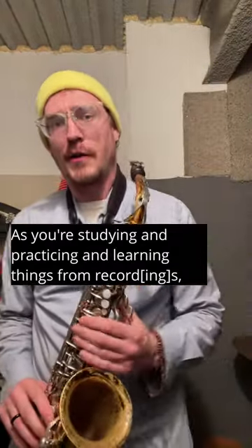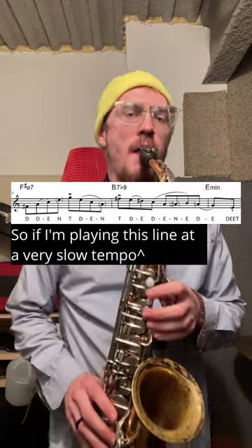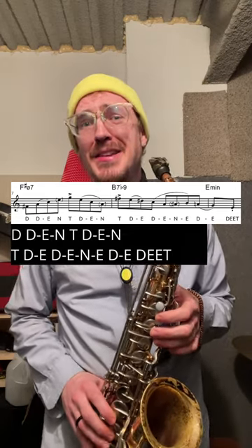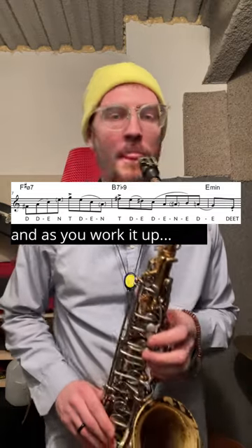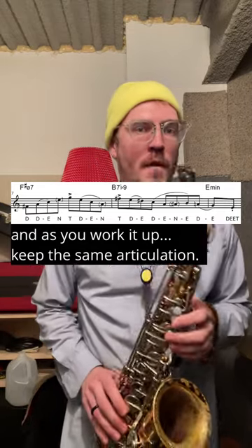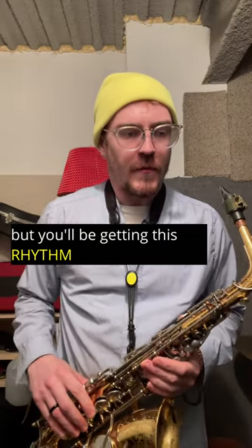Whether you're playing the line at 30 beats per minute or 300 beats per minute, it doesn't matter. As you're studying and practicing and learning things from records, pay attention to the articulation. Regardless of the tempo that you ultimately want to be able to play it at, always use the same articulation. As you work it up, keep the same articulation, and it'll be hip. Because you will not only internalize the shape, but you'll be getting this rhythm in your body, in your tongue and your breath and everything.